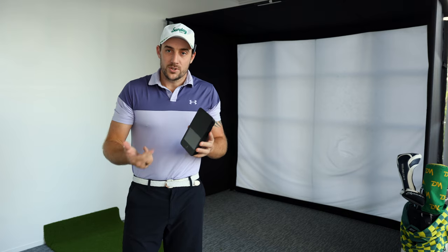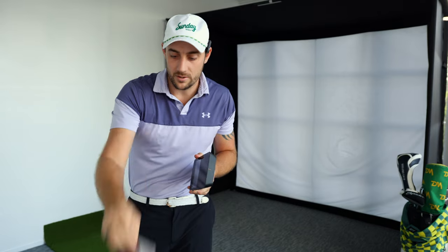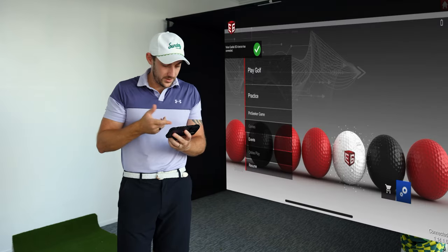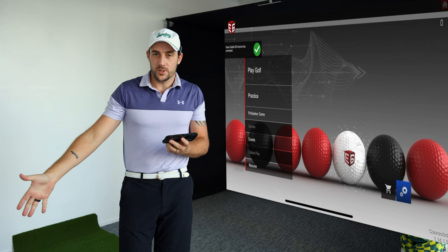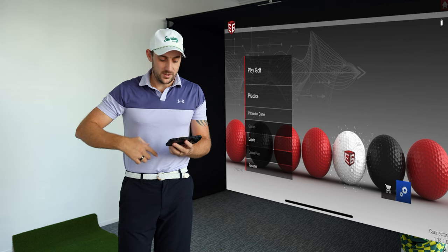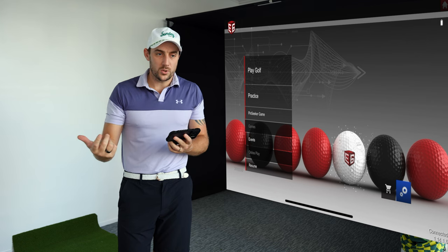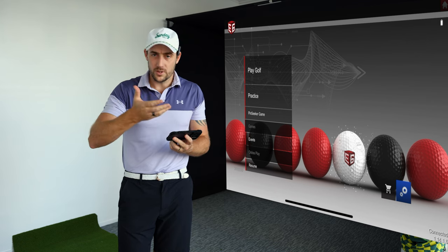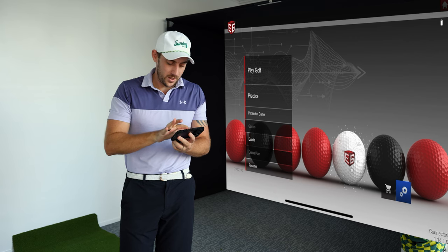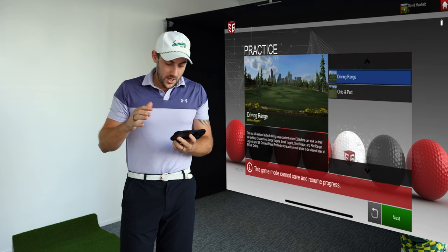When you purchase E6 from one of the stores, you open the box and get a coupon card with your license key. You activate your license and it's super simple to get set up. Once you open the app it connects to the SC4 automatically — no connectors or anything needed beforehand. You get the practice area and one course, which I believe is Aviara golf course, and we'll get into that.